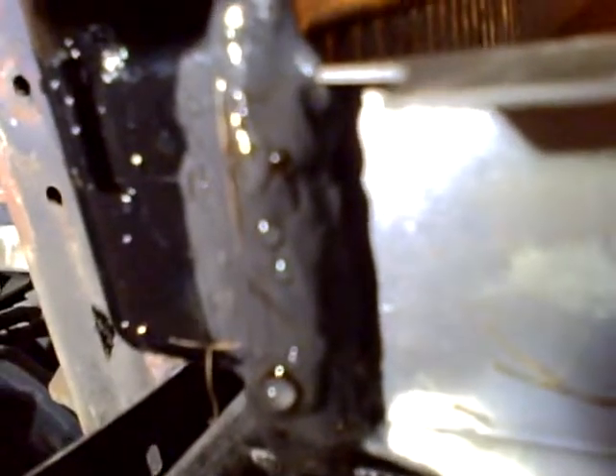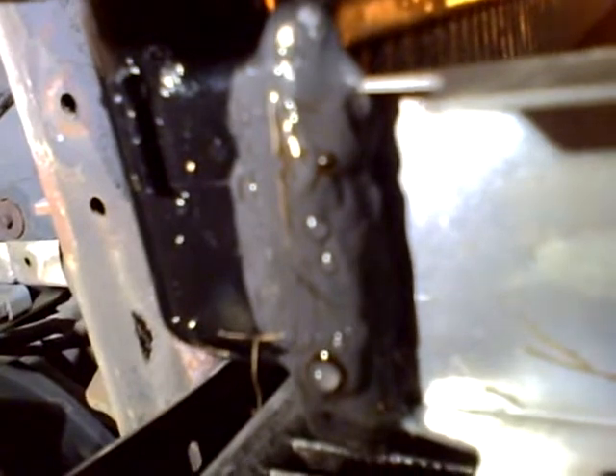So what this video is — I've got JB Weld Quick Steel, or Steel Stick rather. I've got some right here where the leak was, and some down here. You can hardly see it, but it's on the end there.